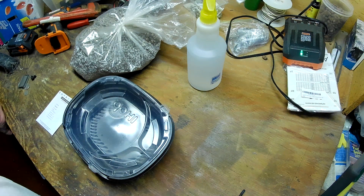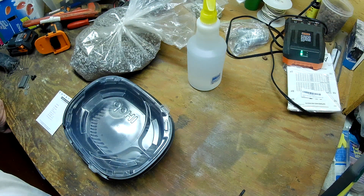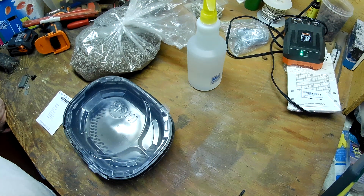Hello everyone, thanks for stopping by. Today we're down here in the basement on the workbench getting ready to plant some onion seeds. Rare opportunity — I don't think I've done any videos down here in the basement.